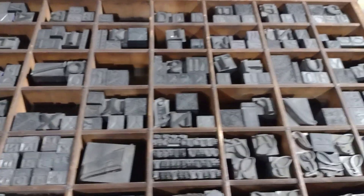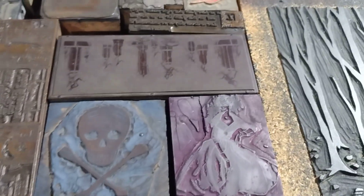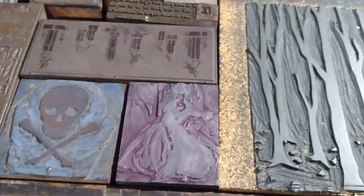This is up close on some of the lettering and some of the plates at the Roycroft in their printing room.